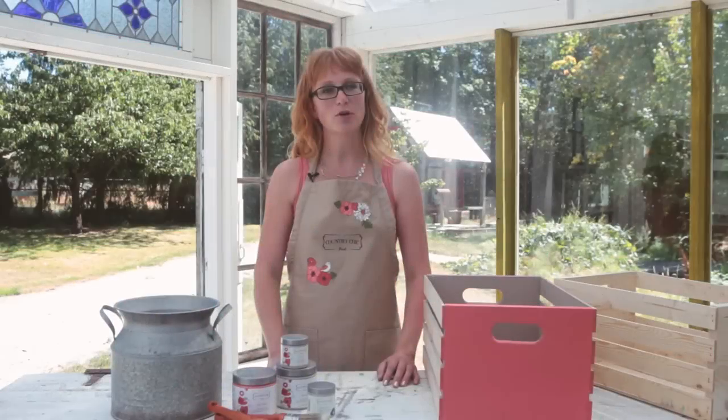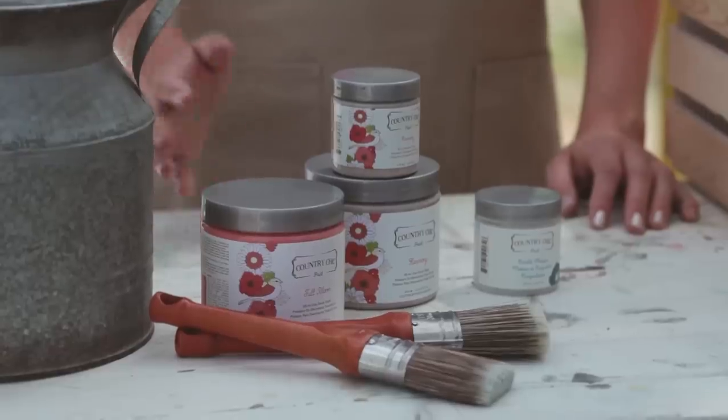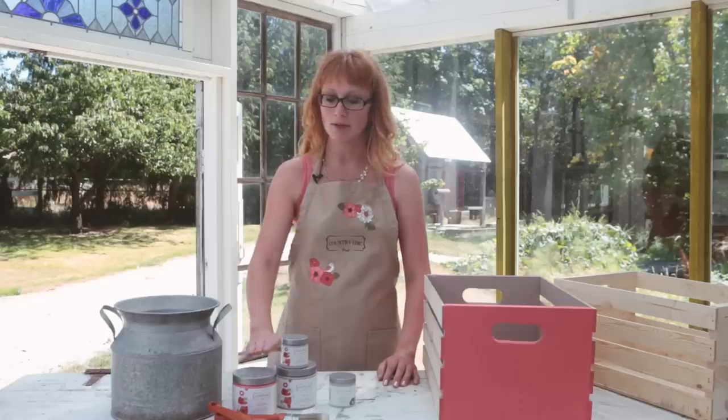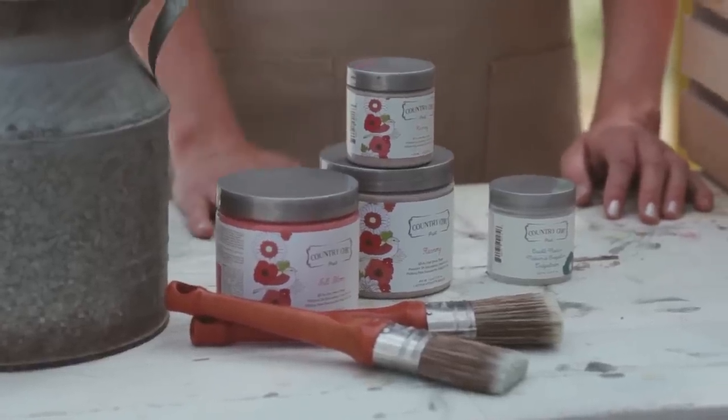The supplies and products you'll need to create this effect are Crackle Medium, two colors of paint in any color of your choice — I'm going to be using Full Bloom and Harmony today — as well as some paintbrushes.